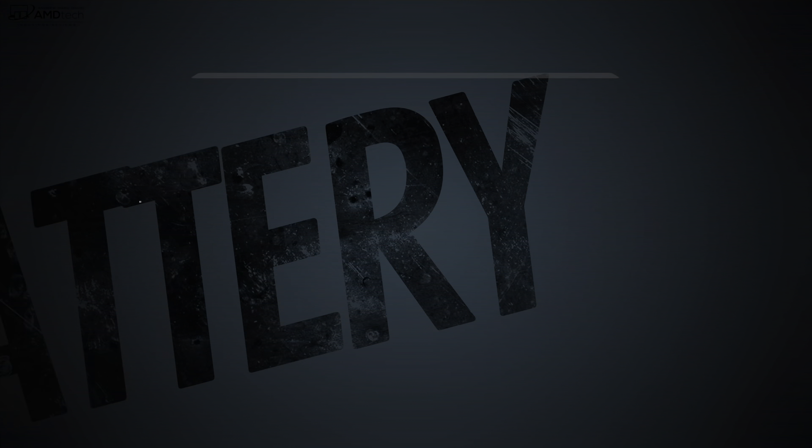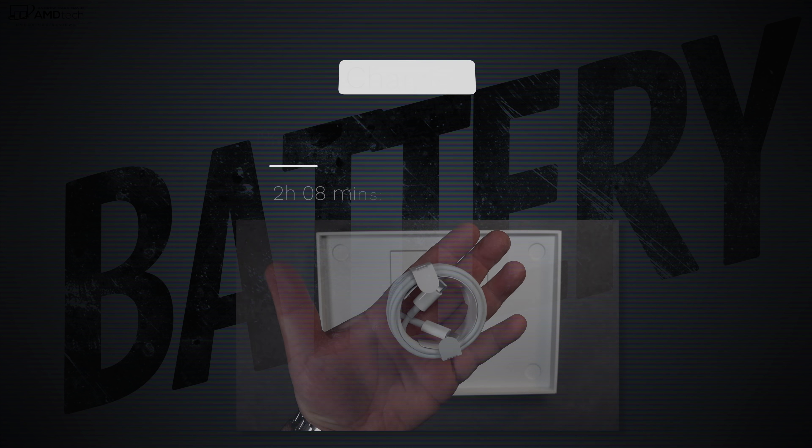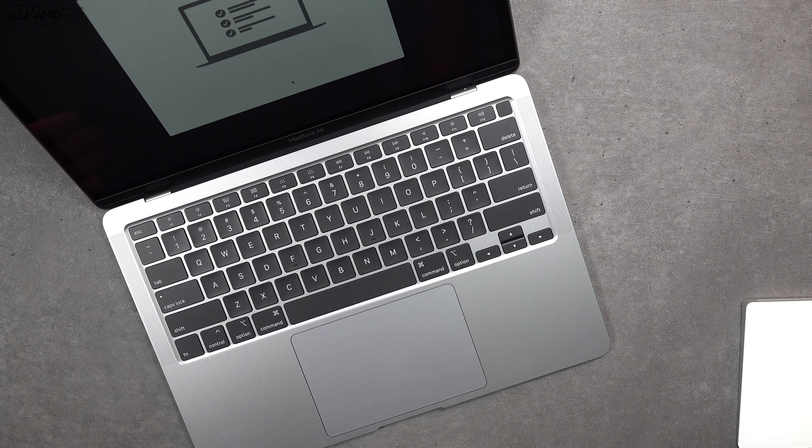Speaking of battery life, it did 9 hours and 32 minutes on my continuous web-surfing test over Wi-Fi at 150 nits. However, it was outpaced by the Dell XPS 13 9300, the HP Spectre x360, and even the Lenovo C940 — all got better battery life. That said, nine and a half hours is pretty good. They supply a 30-watt power adapter, and it took just over two hours for a full charge.